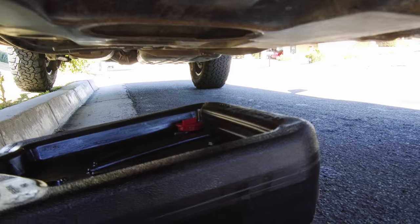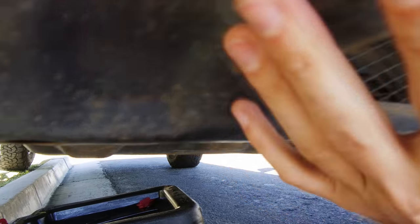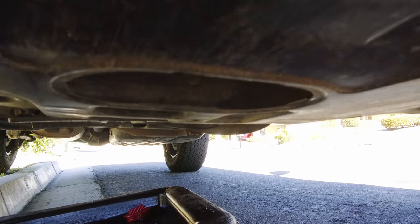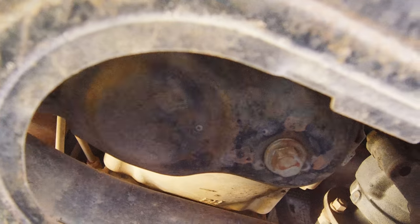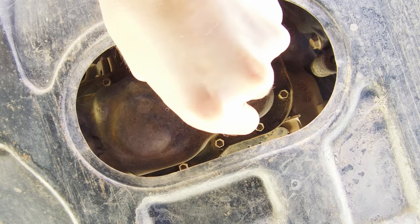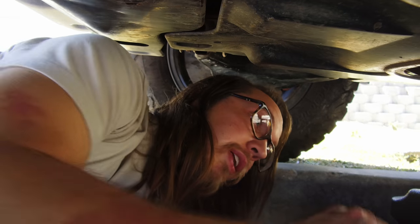Going underneath here on the front end, have your oil pan ready. You've got your first little piece of skid plate, there's your second one, and there's a hole right here. If you look up in that hole you'll see your drain plug for your oil. We're just going to go ahead and loosen that. Once I break it loose is when I usually put the gloves on and get the pan ready.